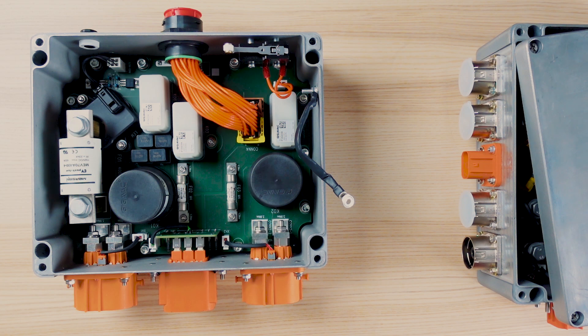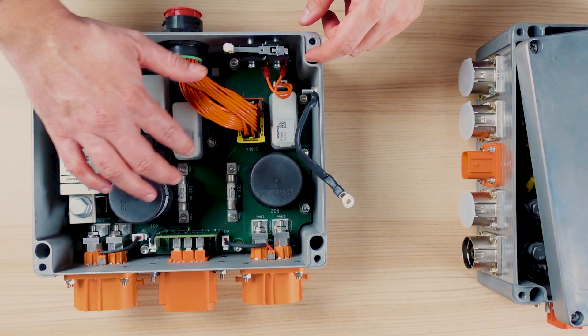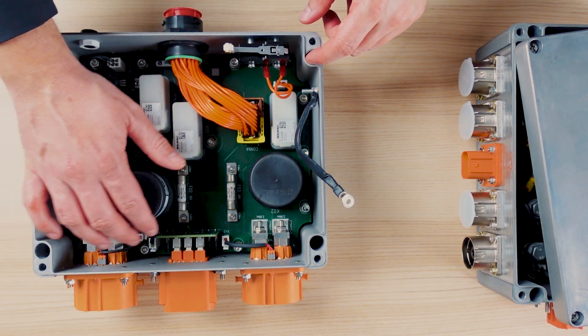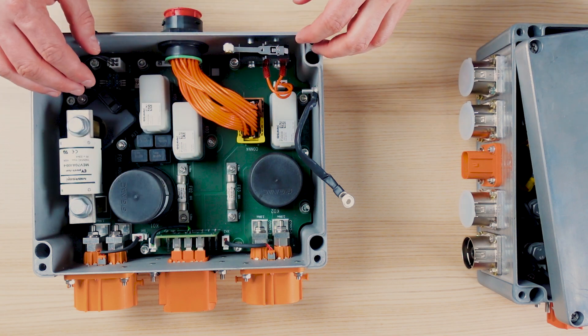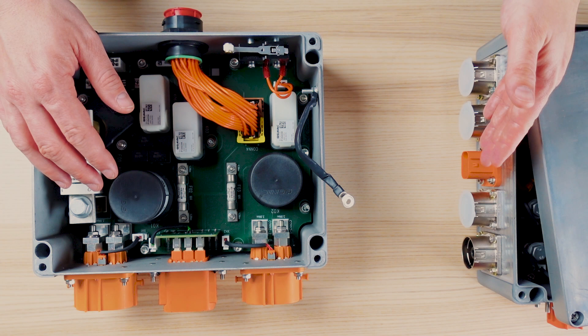Let's now have a look at the components inside the PDU. The power connectors here and here are directly connected to the PCB with these power elements here and here. We can integrate different types of high voltage connectors — they could be in plastic or in metal.